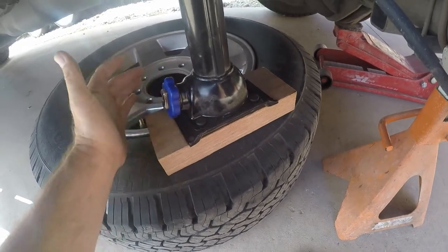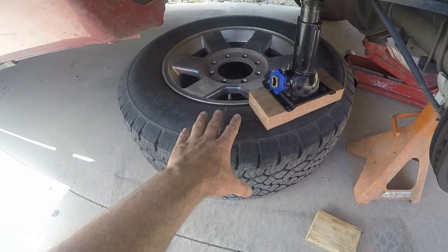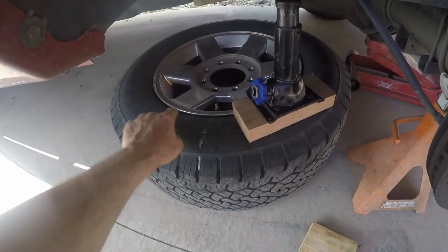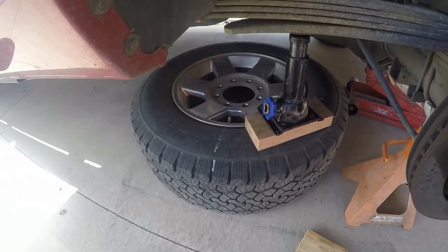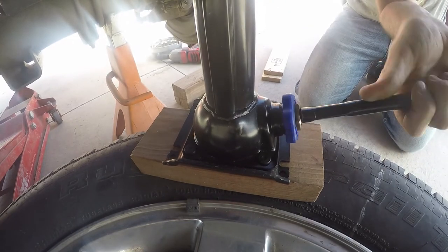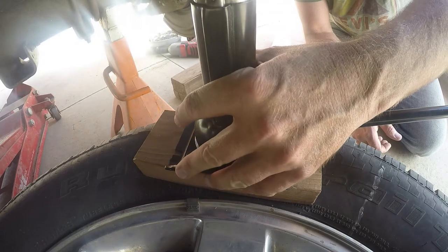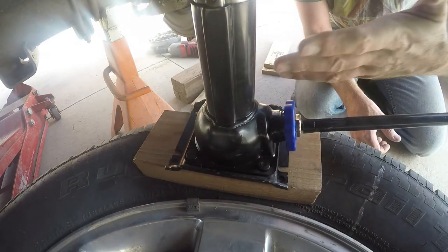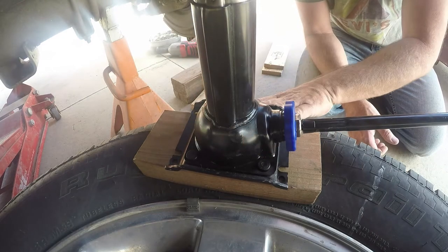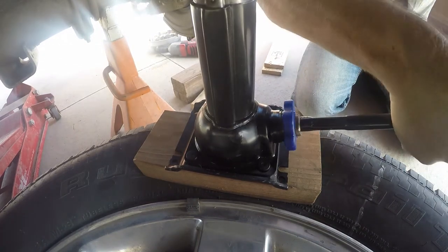I'm trying to orient everything so I can work on the sensor from this side. I'm not breaking the bead here, and then this is in my way and I have to hold it out of the way. I'm doing this with just the little bottle jack that comes with the truck. I have a hydraulic bottle jack in the garage, and I could also just leave this on the jack stand and use the tire jack. There's lots of ways to break beads — we're just going to try this.